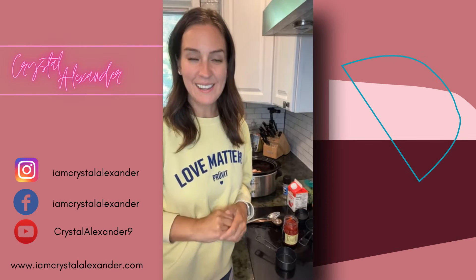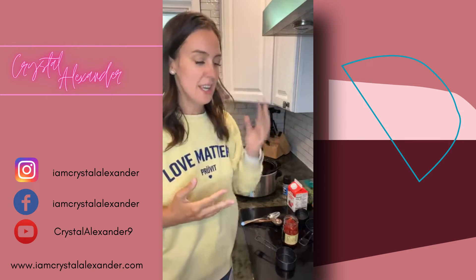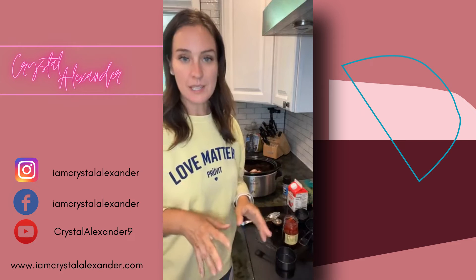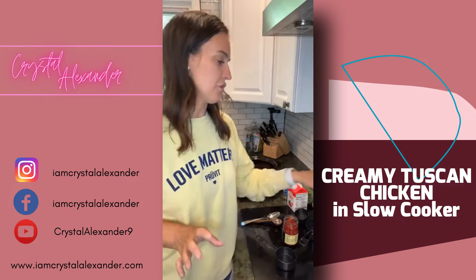Hey everybody, I'm Crystal Alexander and welcome to my page. Today we're making a creamy Tuscan chicken in the slow cooker — it's like my favorite kitchen appliance.